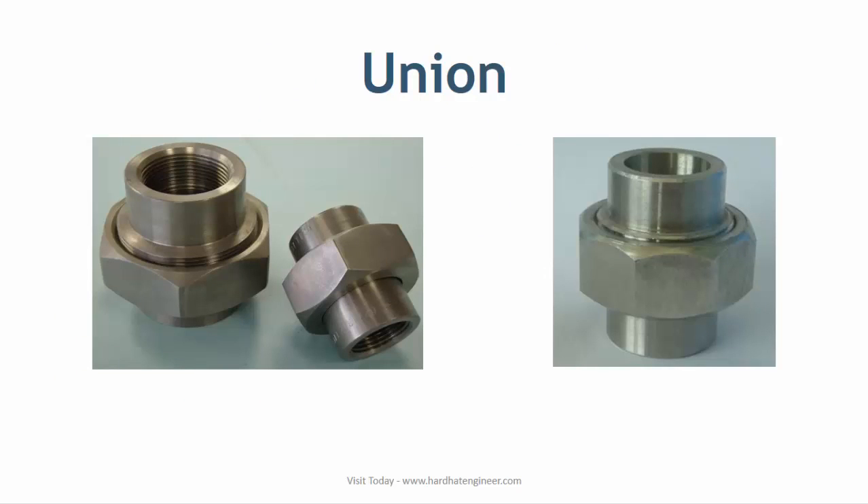Union is a type of pipe coupling used to connect small bore pipes. It can be socket and/or threaded end. Union is popular in domestic piping.